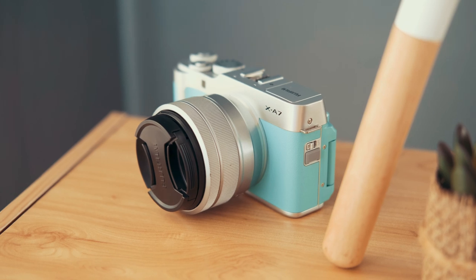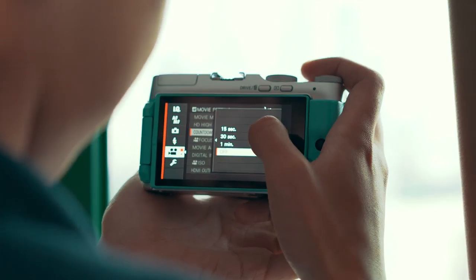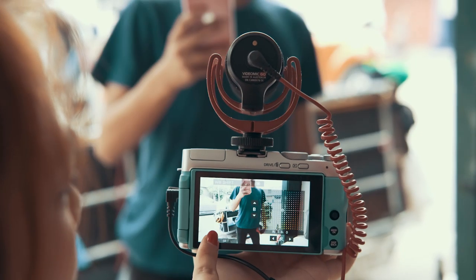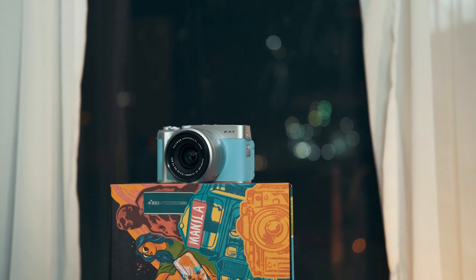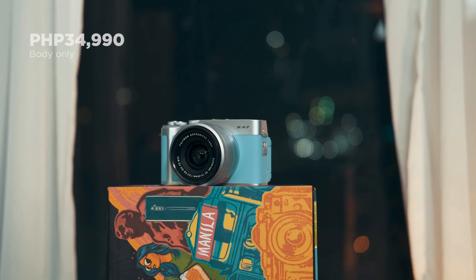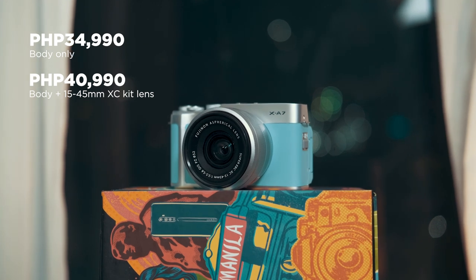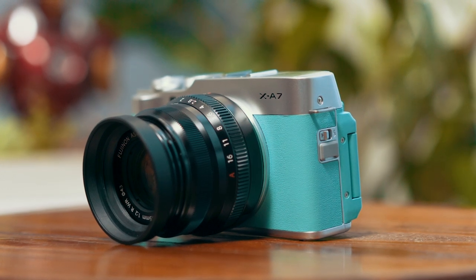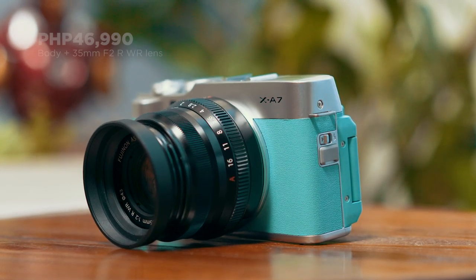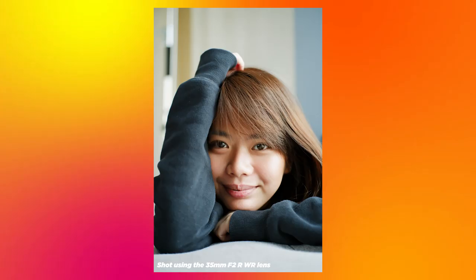All in all, the XA7 is a solid entry point into the Fujifilm ecosystem for beginners or even advanced shooters looking for a B or C camera — intuitive and easy to use, but also capable of high performance with both photos and videos. It's priced at 34,990 pesos for the body only and 40,990 pesos for the body plus the 15–45mm XC kit lens. There's also a limited edition that includes the 35mm f/2 WR lens instead, priced at 46,990 pesos, which is definitely worth considering.